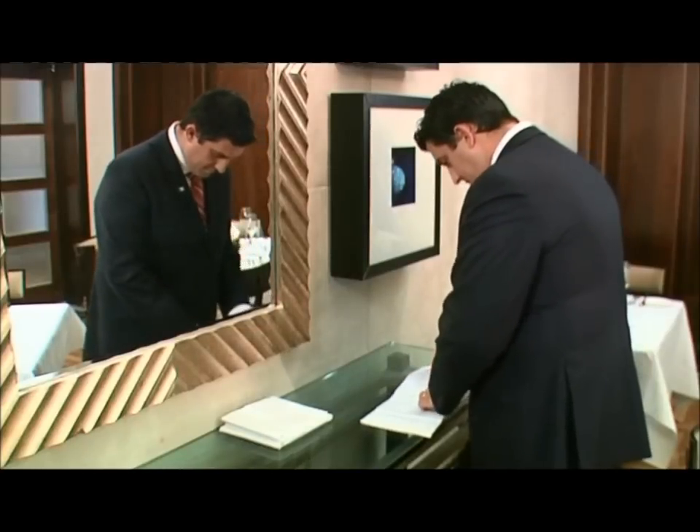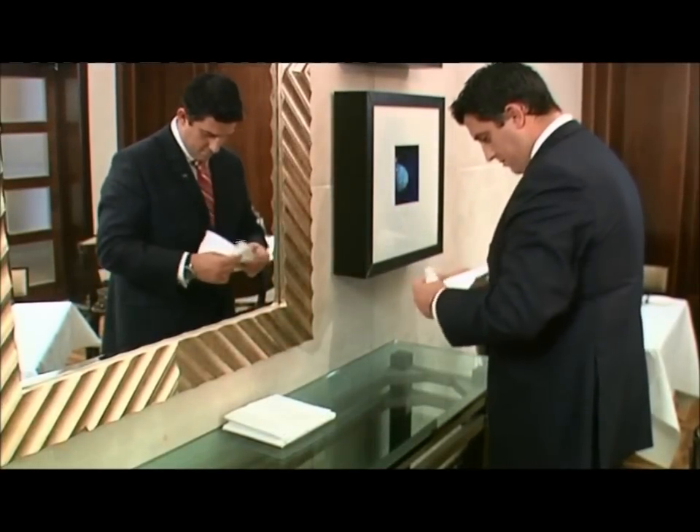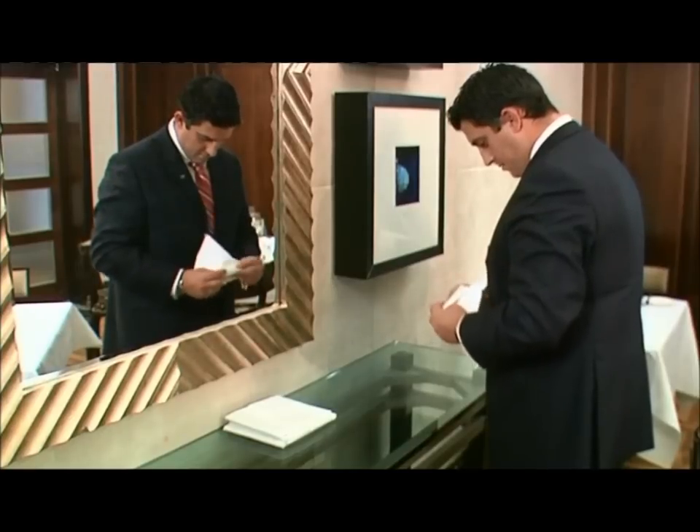Once the cloth is laid, the napkins need to be folded. This will be to the establishment's requirements, although in this case we're demonstrating the cone fold.